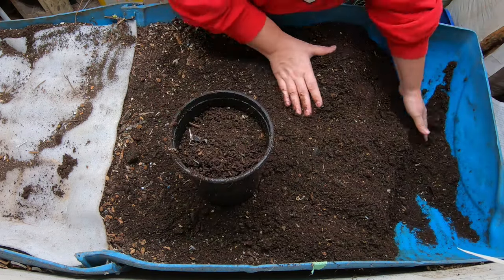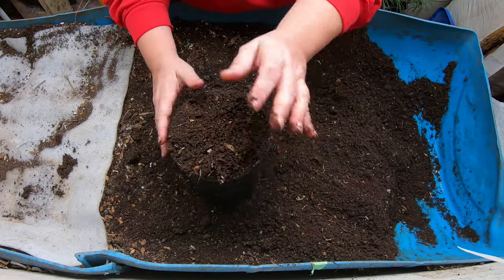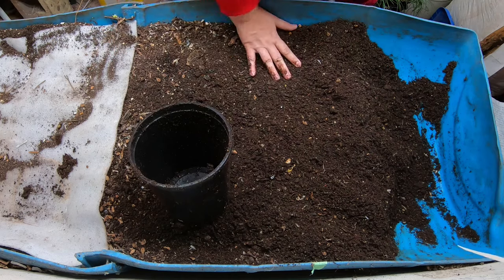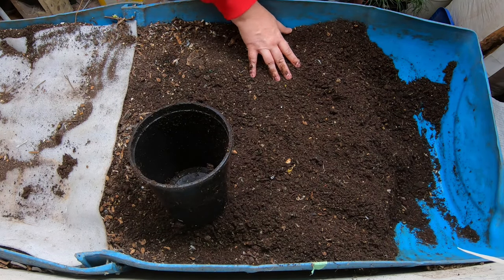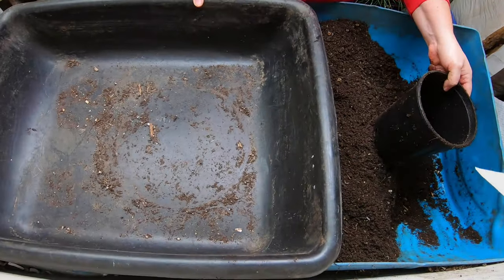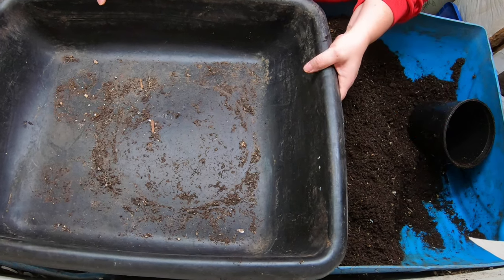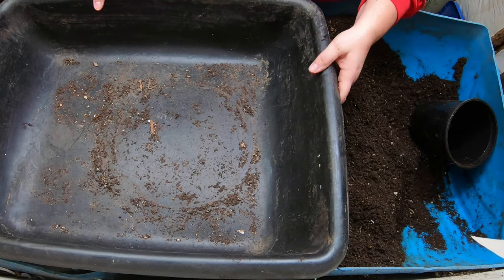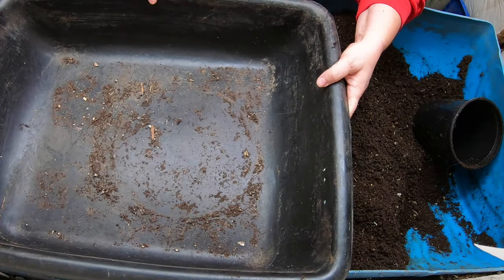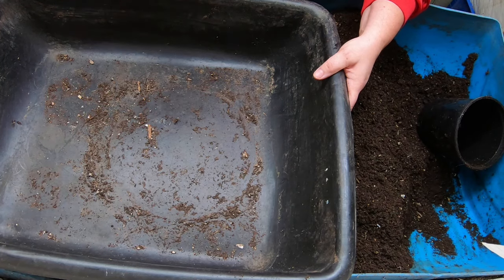I'm not finding any worms in this end of the bin. You know when they've moved out that they're done with it. That is actually one whole mortar tray full - I'm going to go get another one. In case nobody knows what a mortar tray is, you just go to the concrete mixing station of your big box store like Lowe's or Home Depot. These are usually about five or seven dollars. I've had this one for like ten years, so it's well worth the investment to get the surface area to dry out your castings.